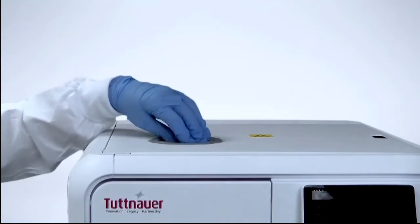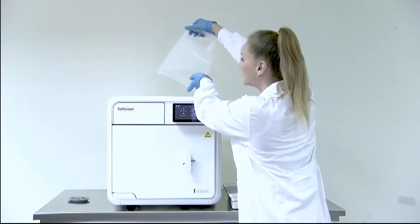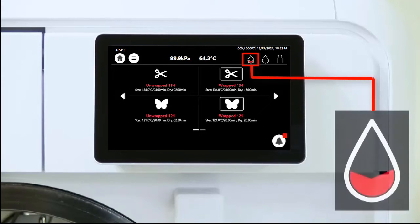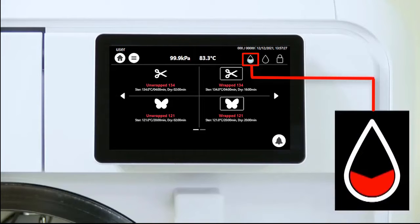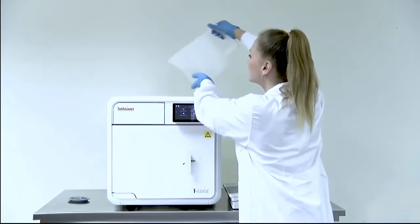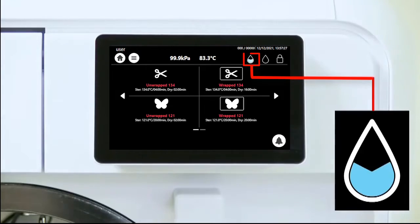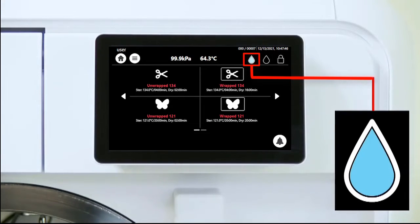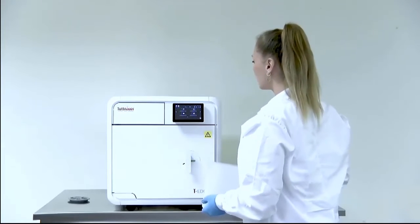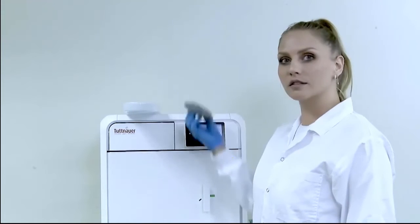Remove the cover from the water reservoir opening, then pour distilled water into the water tank. Watch for the water level indication icon to turn blue. Keep pouring distilled water until the icon indicates a full tank. If needed, use the water pouring extension aid to reach the water reservoir.